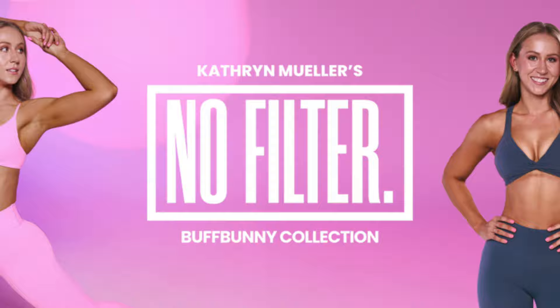Welcome back to another try-on and review, and this time for another athlete collab with none other than Catherine Mueller and the No Filter Collection. We are officially transitioning into the pastels, the bright colors, a lot of new pieces, and I am so excited to review this collection for you guys.